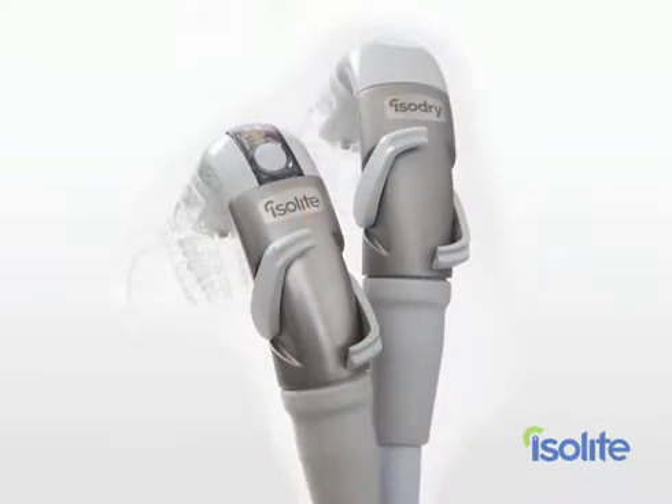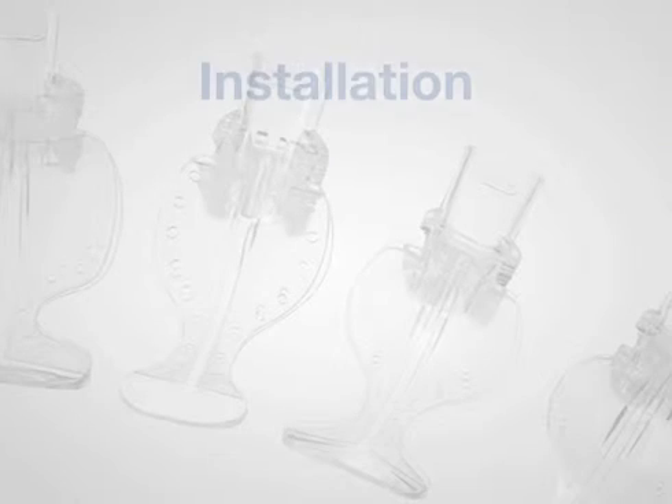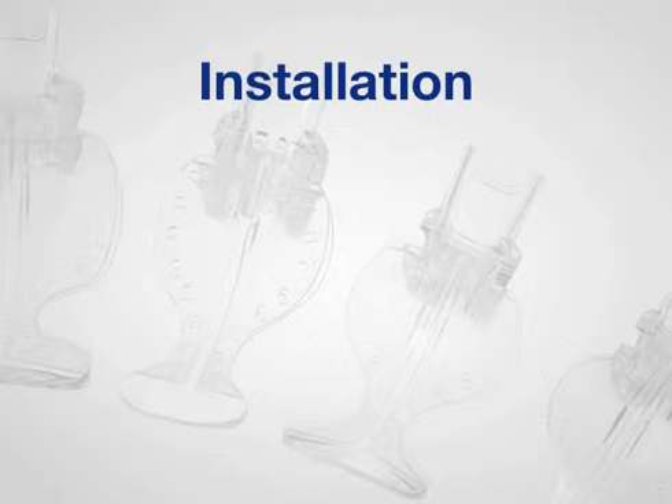Let's jump in and get started. My dental assistant Denise will take you through the installation process. For most dental practices with standard modern equipment, installing the Isolite Dryfield Illuminator or Isodry is going to be a snap. I found I could do it myself, and I didn't have to call in our equipment technician. You're going to want to allow about a half an hour for each system that you install, but most people tell me it really only takes about 15 or 20 minutes.